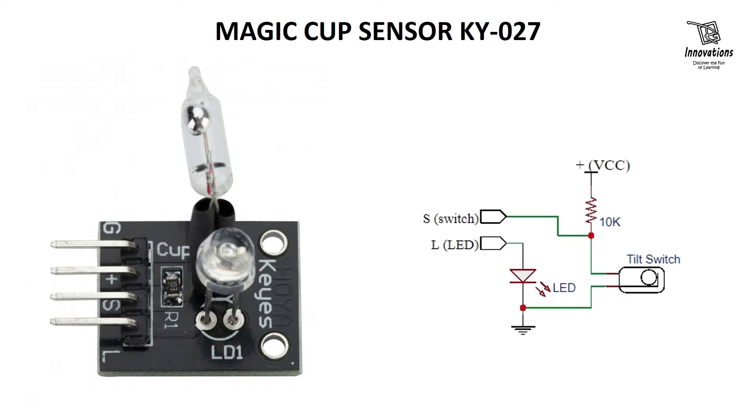An example use case of the KY027 is in a magic cup or similar interactive project. When the cup is tilted or lifted, the tilt switch detects the change in orientation. This can trigger an LED to light up or change color, creating a magical effect. This module has a limitation of angle — the detection is limited to certain tilt angles, which may not be suitable for all applications.